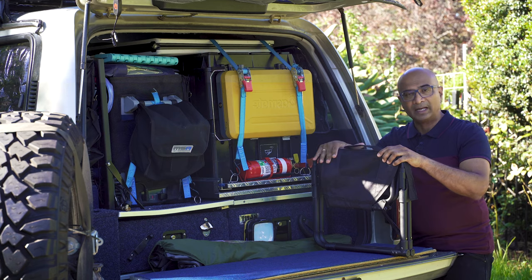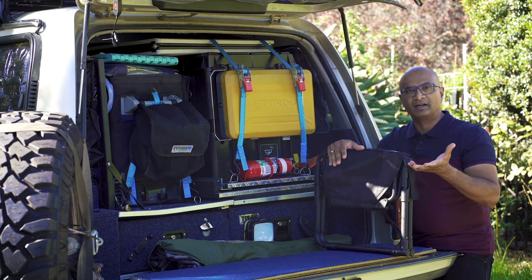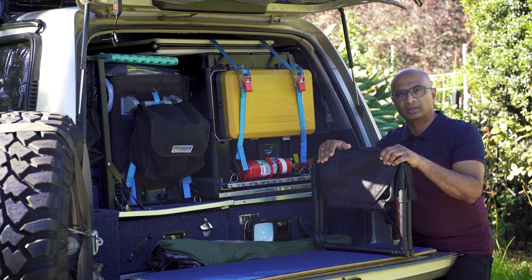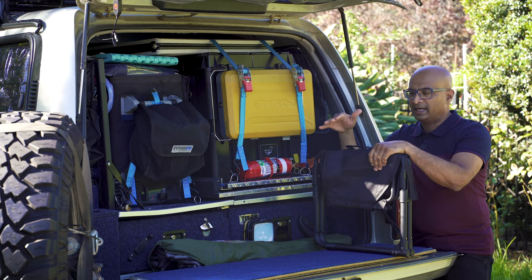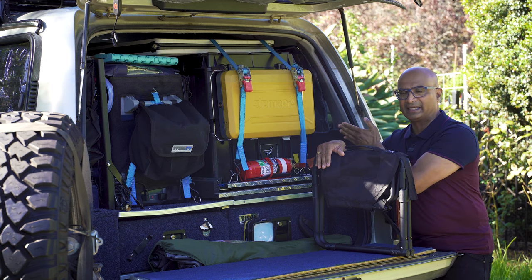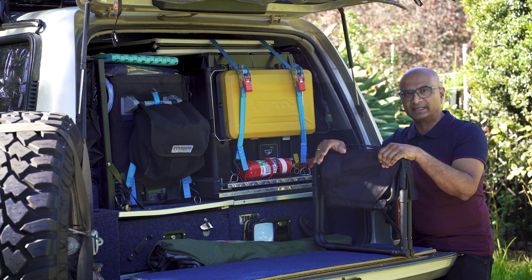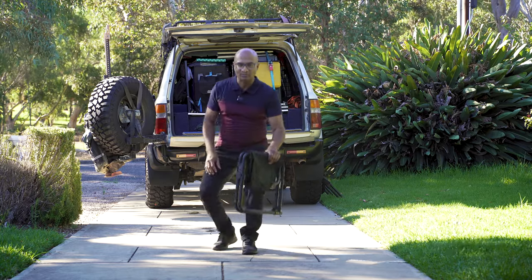Let's get into how this chair works, how it collapses and folds, and then I'll talk specifications. Thereafter I'll do a comparison between the two chairs — there are pros and cons with any product of course. This has worked for me mainly because of the packing criteria, but I'll give you some comfort ratings as well.